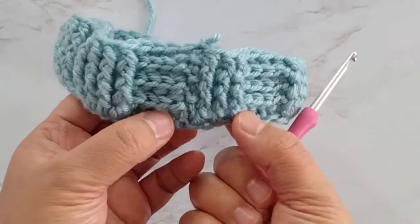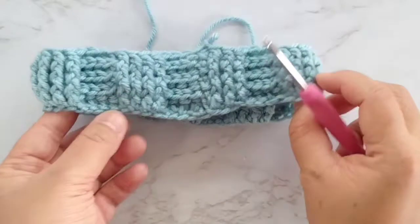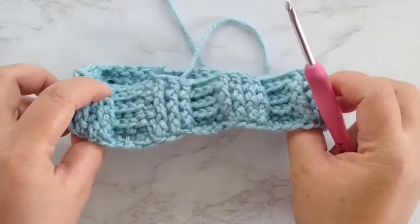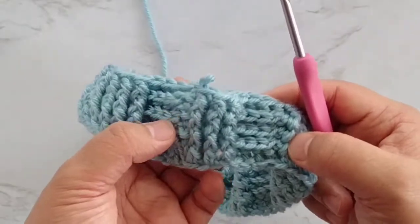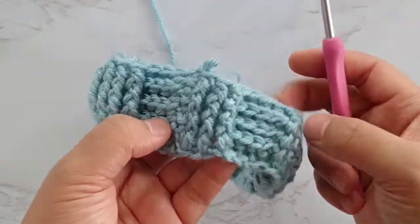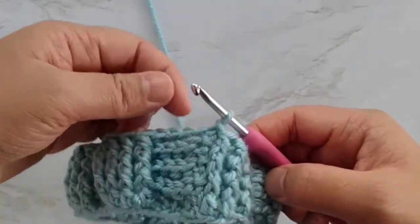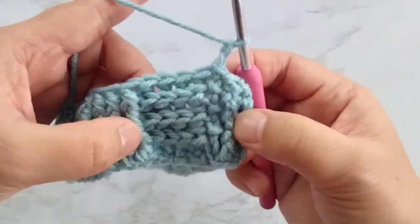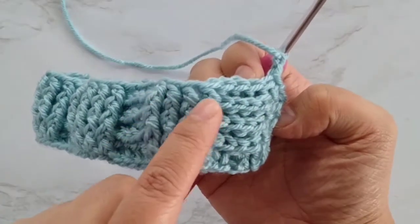If you add 1 chain at the beginning, you will see 4 front post double crochet plus another stitch for the chains. I hope I made it clear — the difference between adding 1 chain at the beginning and not adding 1 chain. It is totally up to you. Now we'll start with round 5. We'll do chain 2, and this time we will do the opposite — we will start doing front post double crochets.